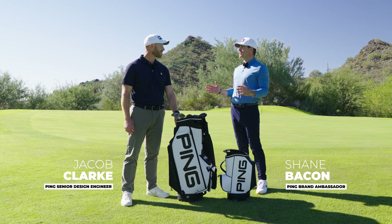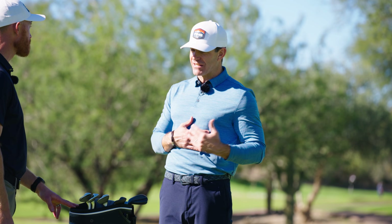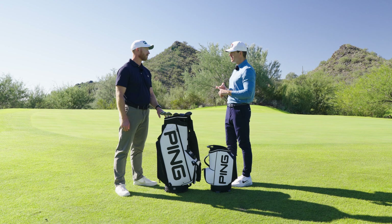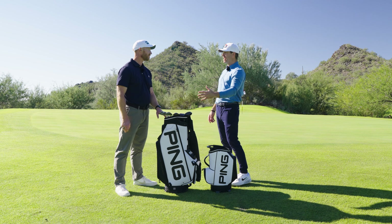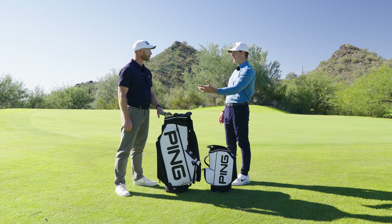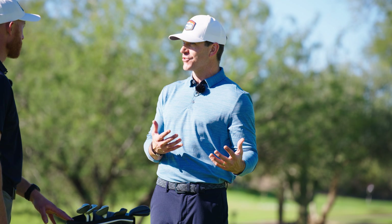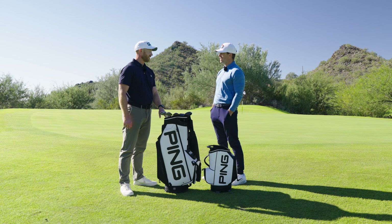Jacob might be my most excited moment whenever new clubs come out or new wedges. I'm a guy that has a pitching green in the backyard, I love hitting chip shots. Conference calls, I'm probably hitting a chip shot - AirPods are in. The S159s were so good and I know you guys were so fired up. So getting new wedges, I'm assuming brings a little bit of excitement in your world, probably a little stress as well. Yeah, you're gonna take me through some of the grinds with the S259.